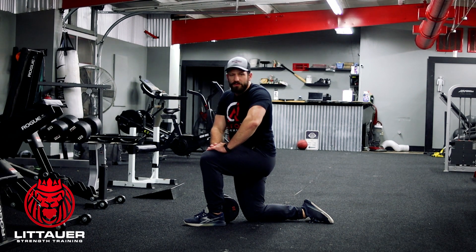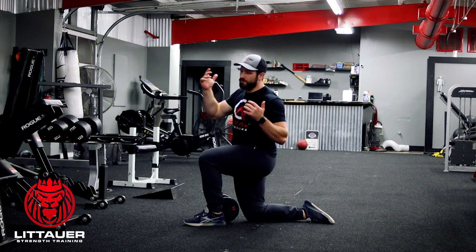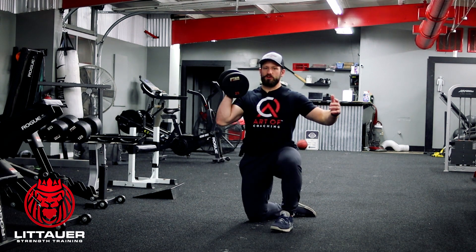We're going to show you basically a half kneeling dumbbell press. A lot of times we'll do this with two, but if we can't use a full bar for a landmine press, like a lot of people like to, what we like to do is basically take this half kneeling dumbbell shoulder press.